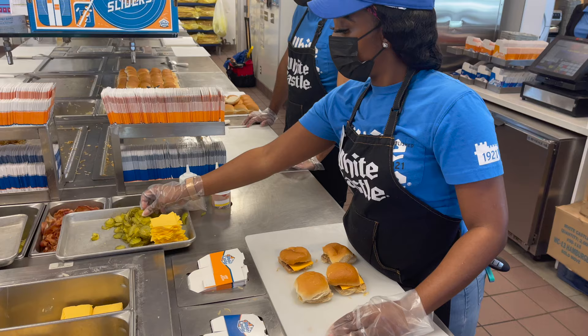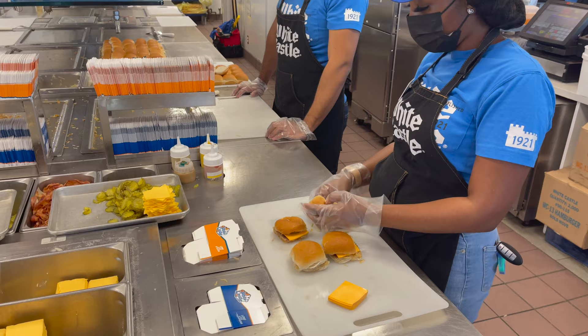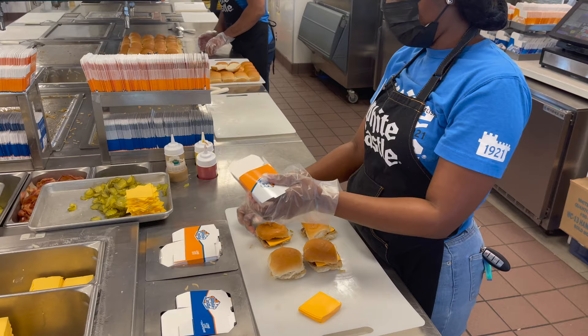After four and a half minutes, the burgers are done and ready to be packaged up. The burgers can sit on the grill for as long as 20 minutes before the grill automatically starts cooling down and the sliders need to be discarded and fresh ones made.